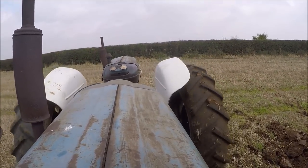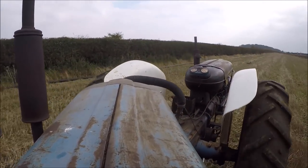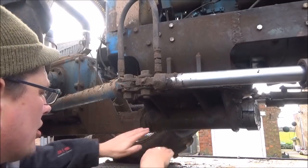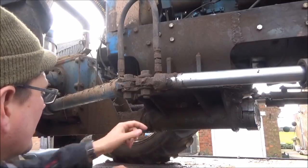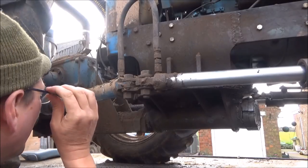This is obviously where it can swivel between the two units — so they can articulate like that. That's the weakest point because there were instances where they'd break in half. There's a lot of strain on them.